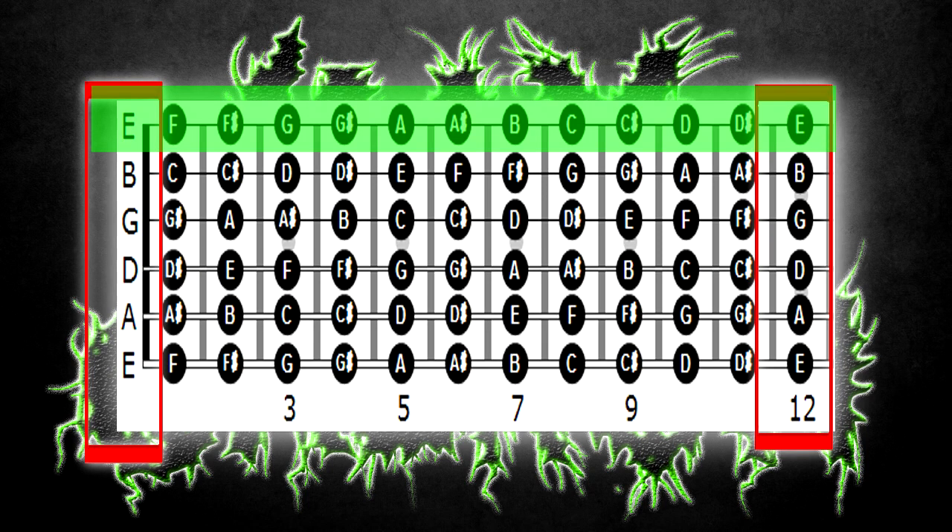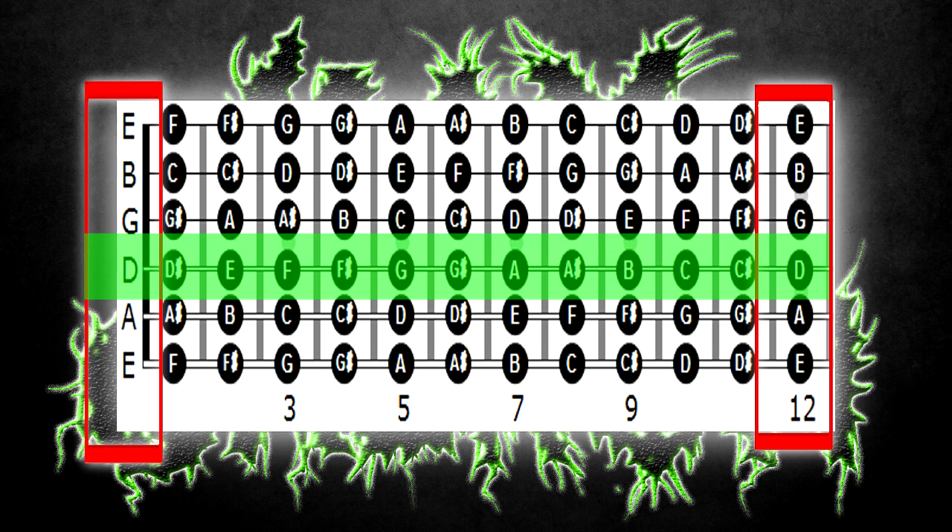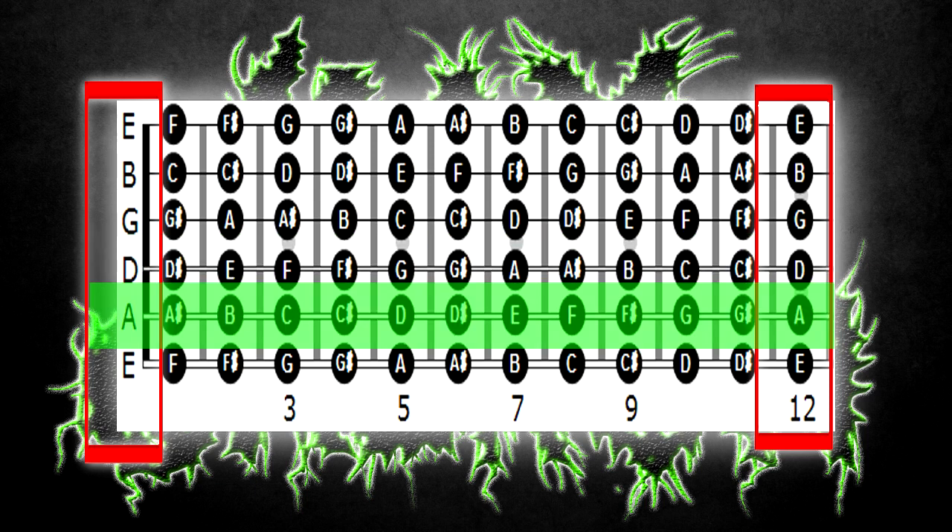Cuerda 1: Mi. Cuerda 2: Si. Cuerda 3: Sol. Cuerda 4: Re. Cuerda 5: La. Cuerda 6: Mi.